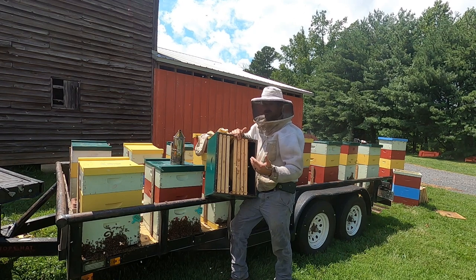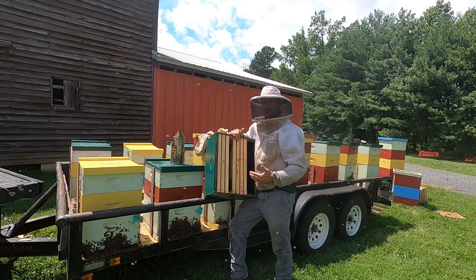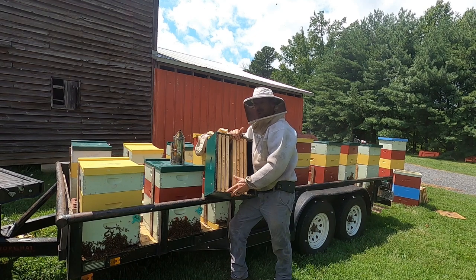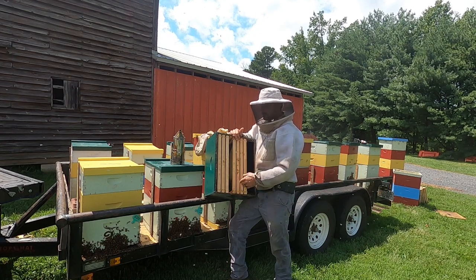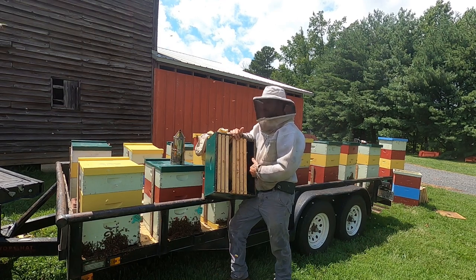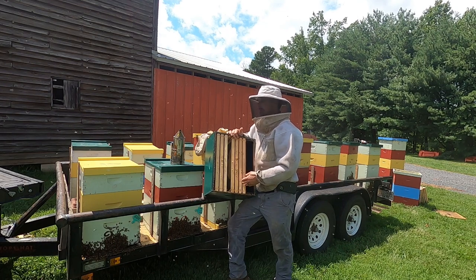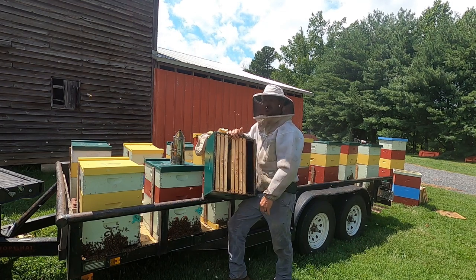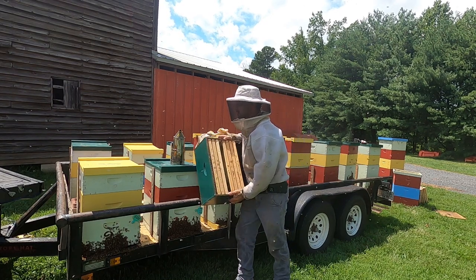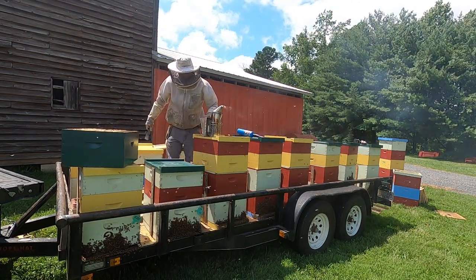Even though it's August, a lot of times the bees get reluctant about drawing comb. This year they're not in expansion mode — they're in survival mode — so they don't want to waste resources drawing comb. But we can trick them sometimes. We'll pull a frame of brood up here, then start feeding, and that's how we're gonna run through the winter. It'll probably take six or seven feedings to get these bees to draw most of this out if they'll cooperate.